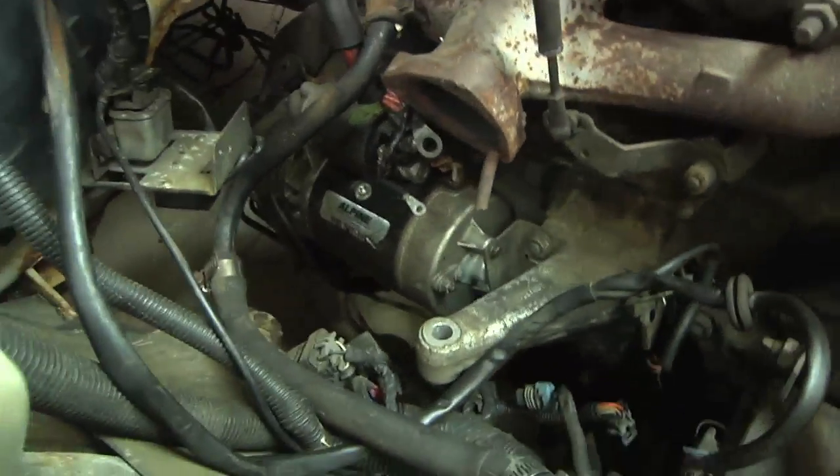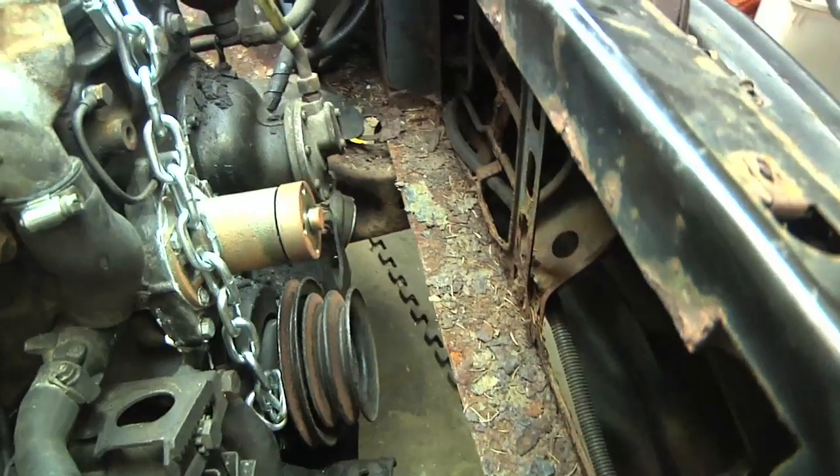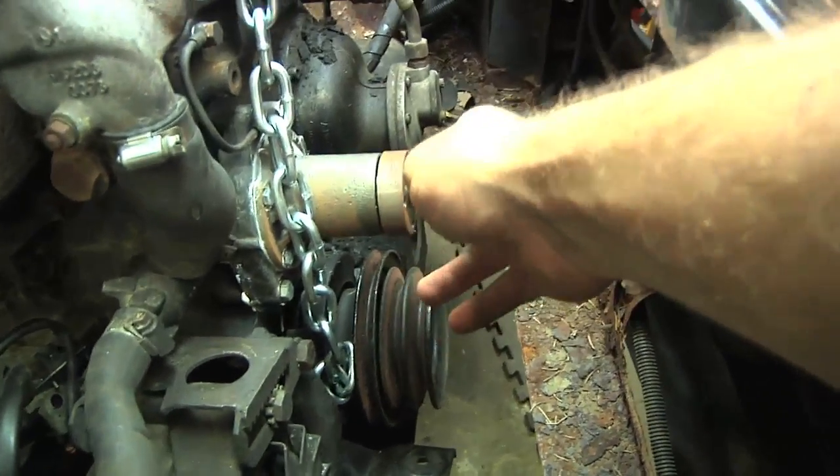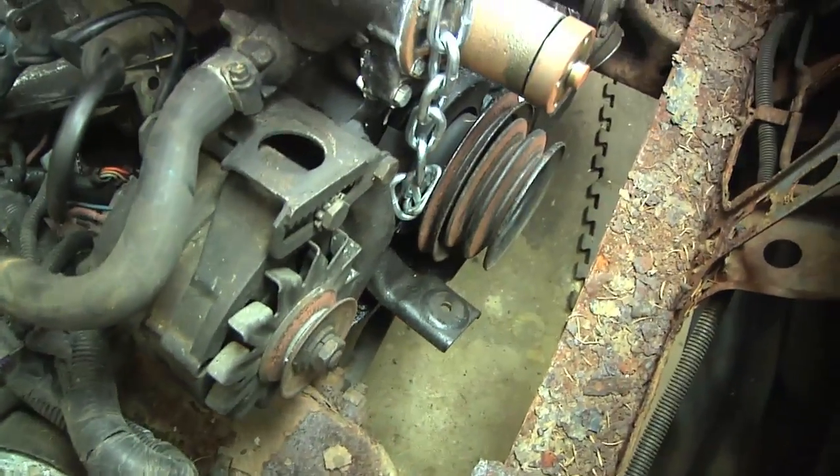Back here we've got the starter and the bell for the transmission. I'm also planning on not using the propeller — instead having an electric fan on the radiator. But let's take a look from below.